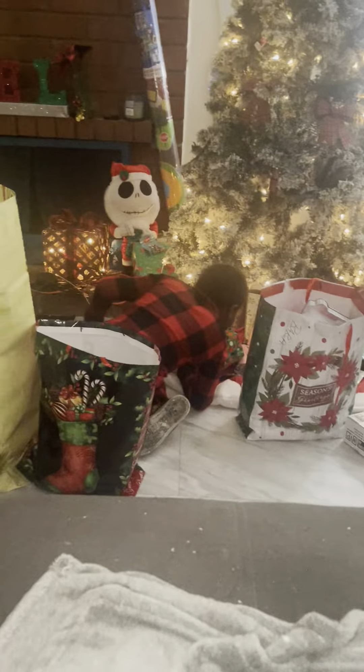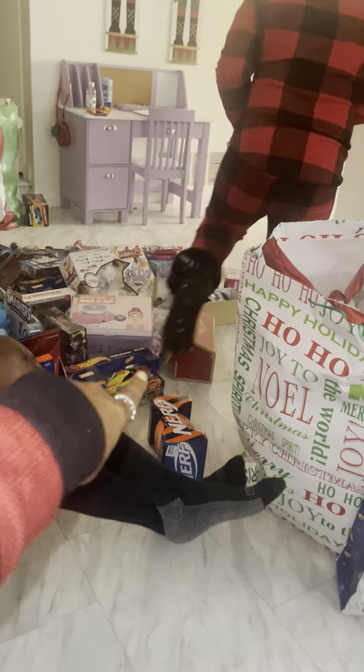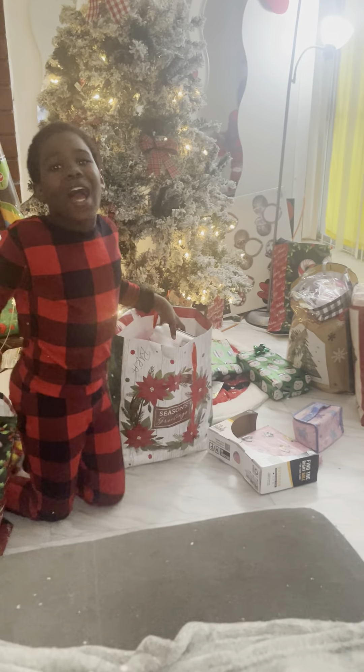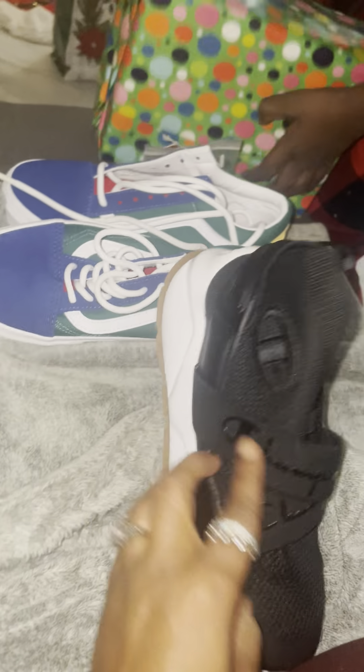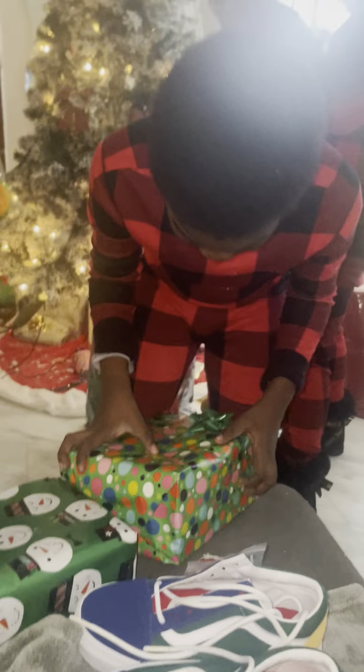She got those shoes right there that she has, and the other shoes — you have no more. Go bring me those shoes you got yesterday — the Vans and the other one. That's the same. You got Minecraft as well! Those are the two other pair of shoes. He got two, okay.